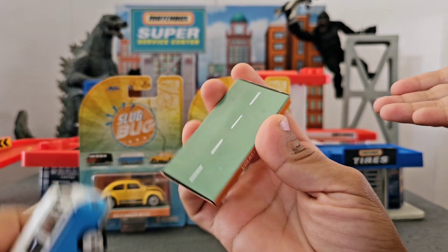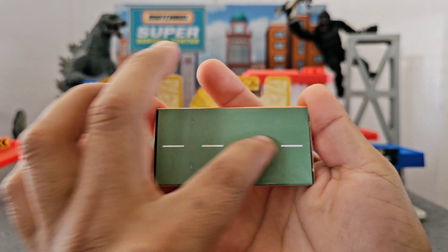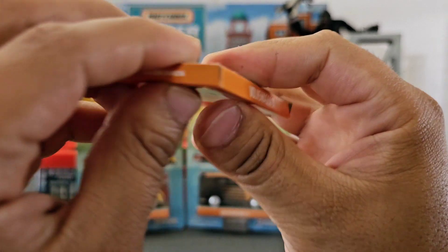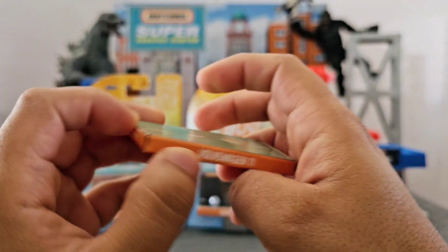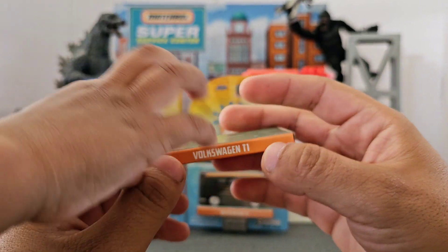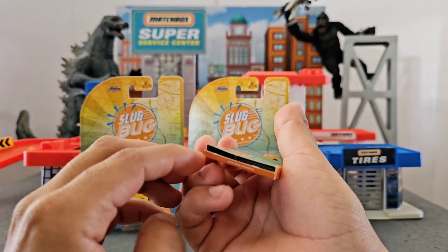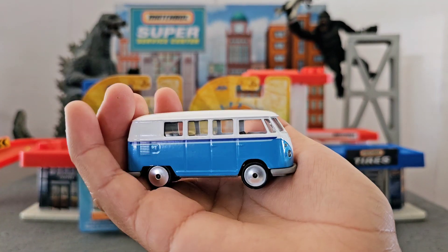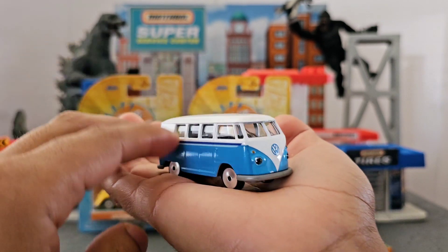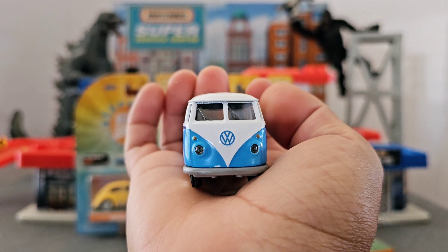This is nice. It's like a box but it has nothing inside — so I guess it's just like a base. There's nothing inside. Now moving to the Volkswagen — this is a nice van, we call them vans, right? Really nice.